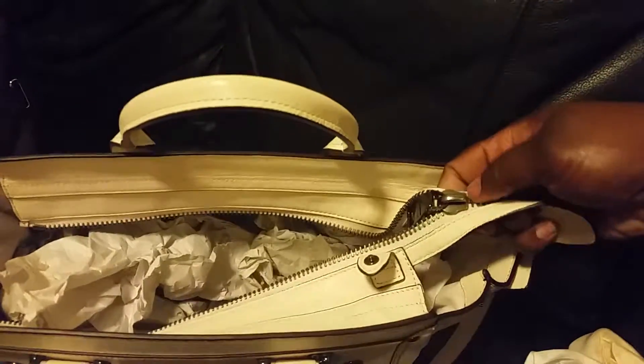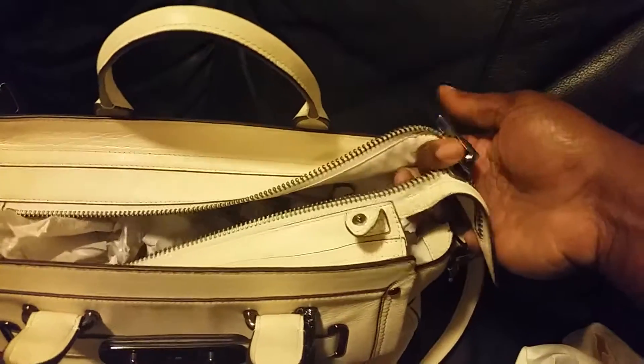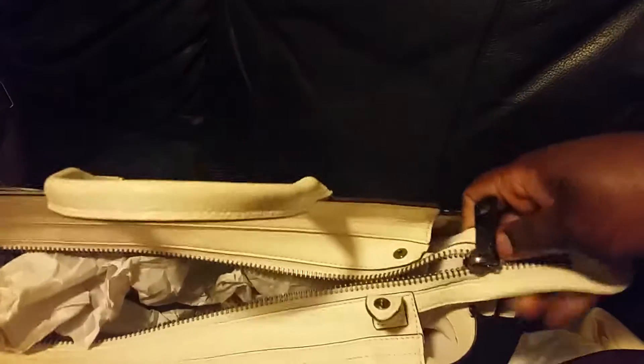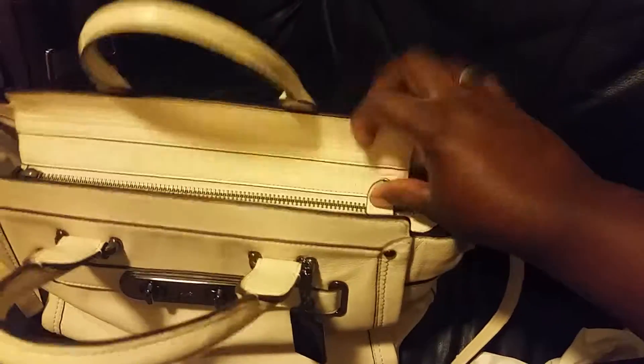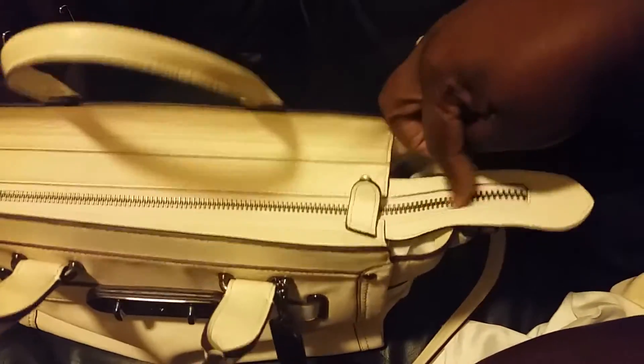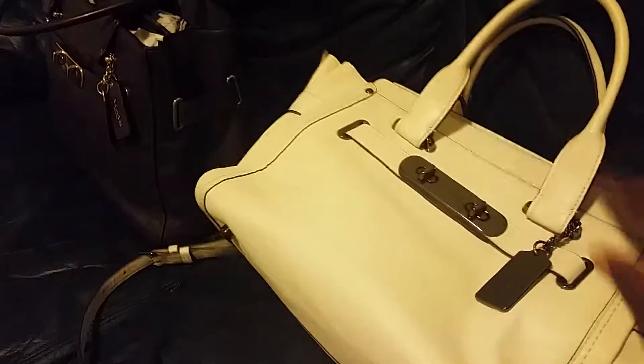Let me see if I can zip it up with one hand before I run out of time again. So this zips up — it does zip up. There we go. This little snap helps keep the zipper from coming all the way undone. But either way, that's the Soft Swagger.